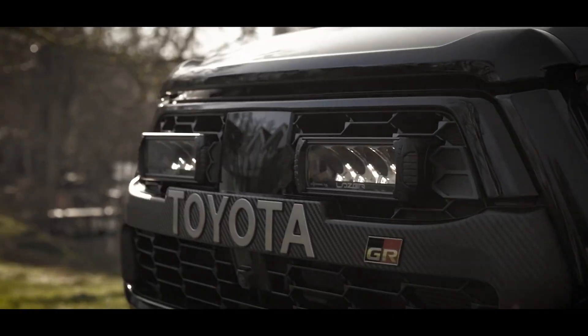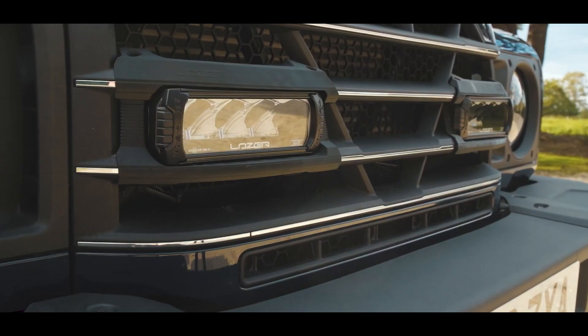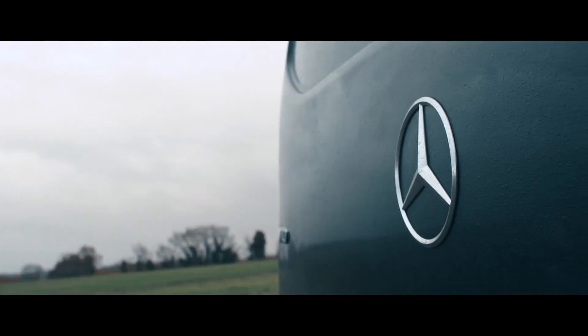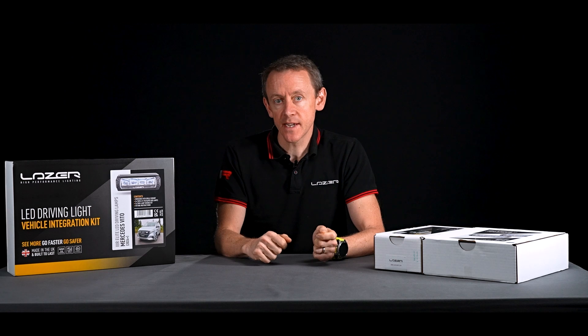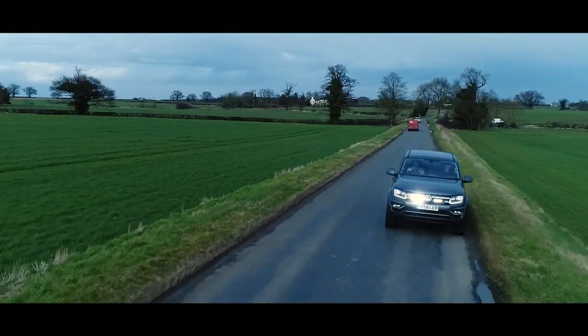Our grille kits are mainly aimed at the light commercial vehicle market, including pickup trucks. We've got a wide range of vehicles they're suitable for and a few different types of light that we've put into the grille kit. Generally it depends on what we think would look the best, suit the vehicle the best, and we also consider the e-reference number in the case of European grille kits.